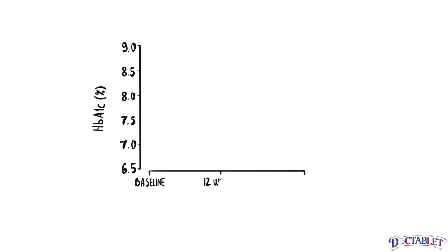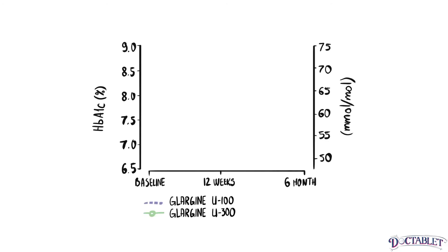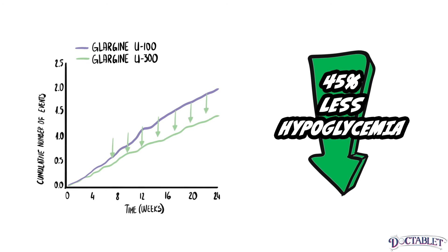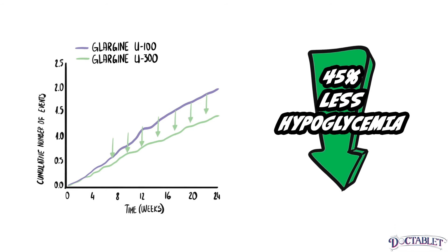In a series of studies called EDITION, researchers found that the hemoglobin A1C drop on Toujeo is similar to its less concentrated relative. While the three-month average blood sugar drop might be similar, some studies suggest up to a 45 percent reduction in the amount of hypoglycemia in those on Toujeo.